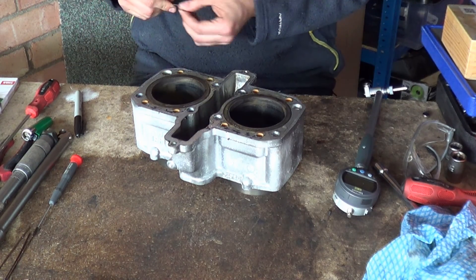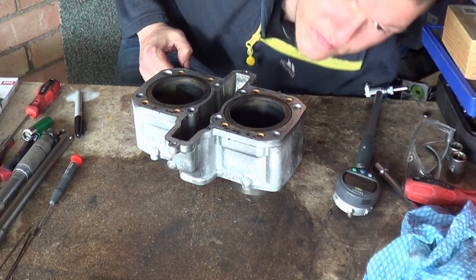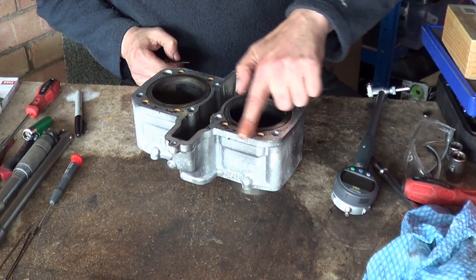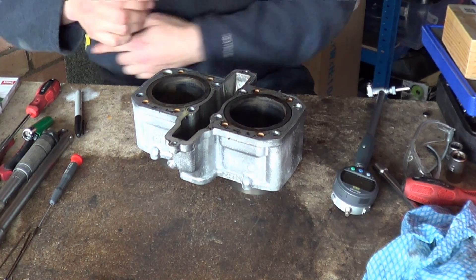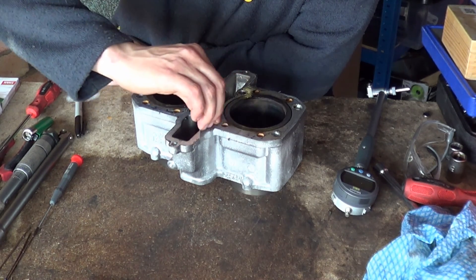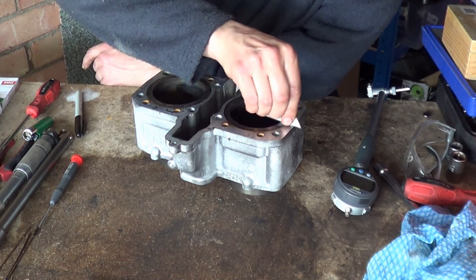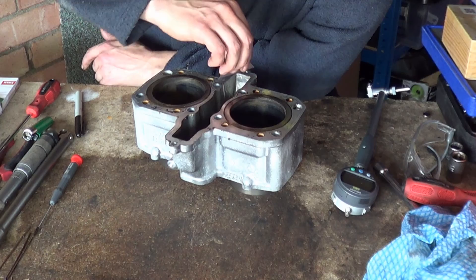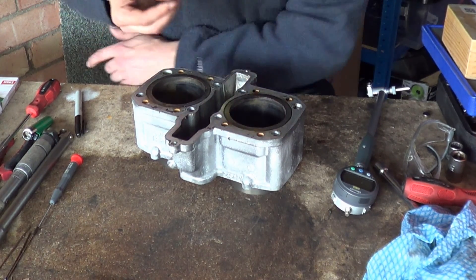And then what we're going to do is measure the bore of the cylinder. I'm just getting some oil to lightly oil this surface. Then we're going to measure the bore and see what condition she's in.